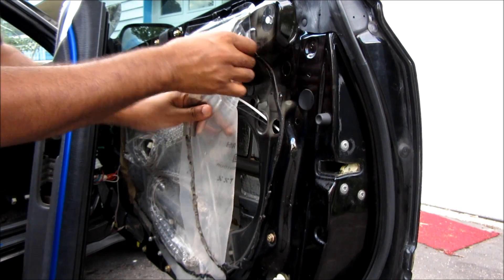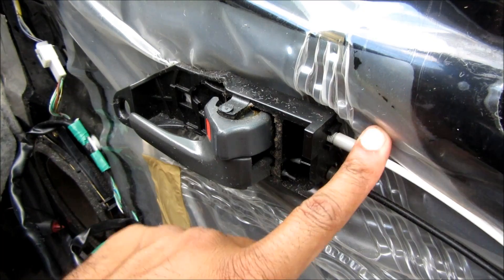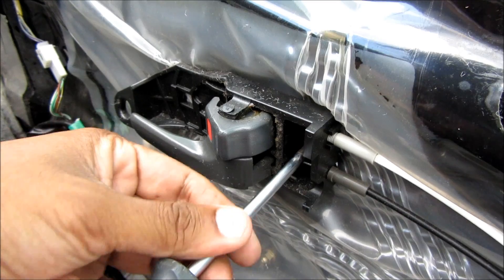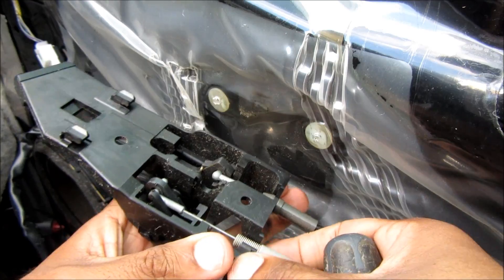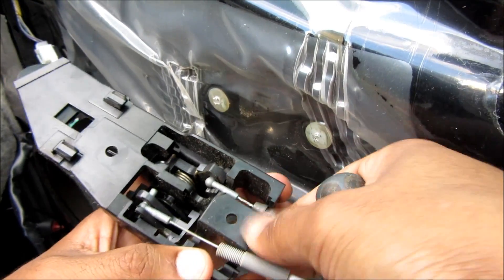Next we're going to pull back some of this weather stripping plastic. To get these cables out we need to release one Phillips screw that holds the door handle on, and then pull this forward and away from the door so we can disconnect the cables by pulling this up.